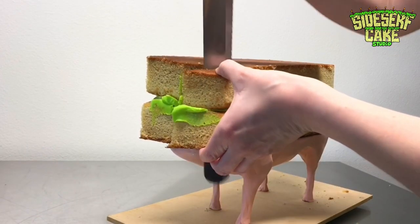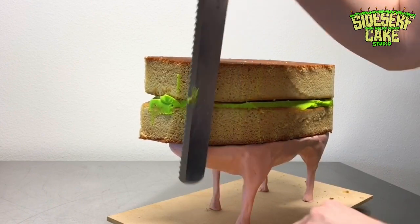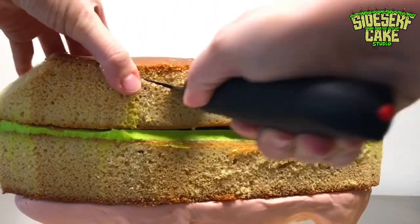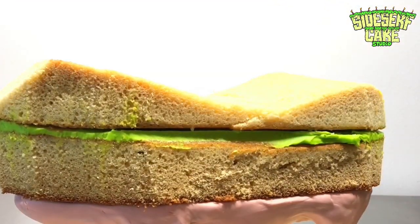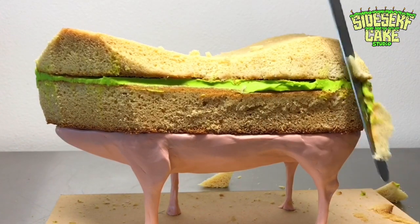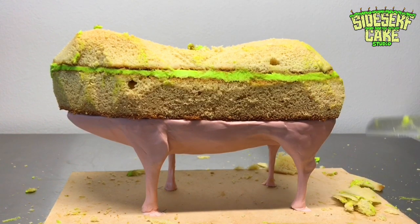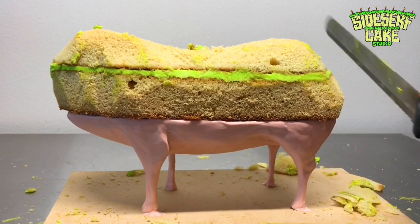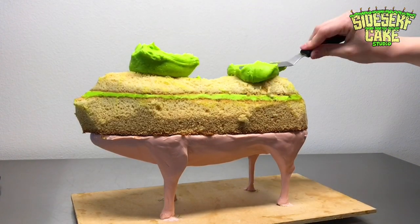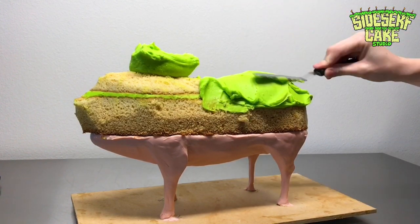I cut around the sides of the cake along the cake board first, and then I carve the top shape of the pig's bum and his back. I was actually laughing pretty hard while making this cake because I realized that pigs have this funny jellybean-like shape. They're almost neckless — as in they don't really have a neck. I think that's probably why I find them so adorable.